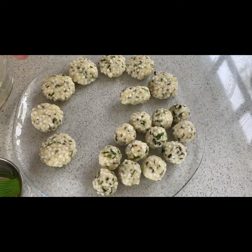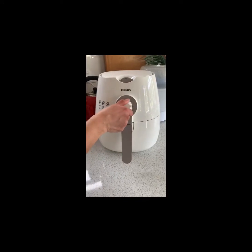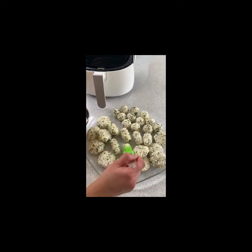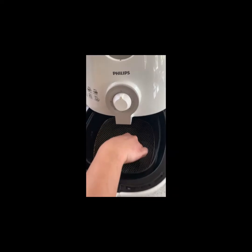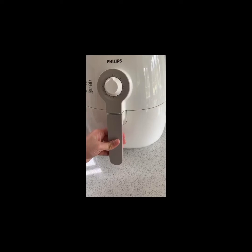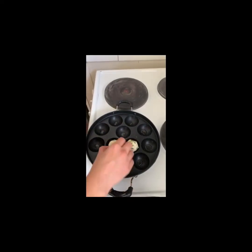Once all your sabudanas are shaped, we'll start cooking them. For the air fryer, preheat at 200 degrees Celsius for at least 10 minutes — this will fasten the cooking process. Brush your sabudana vadas with oil and place them oil-side facing downwards to prevent sticking to the basket. Give a light dab of oil on top. Cook for 15 minutes at 200 degrees Celsius and they would be perfect.